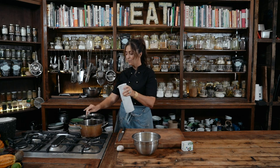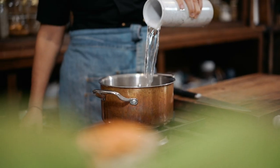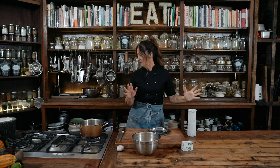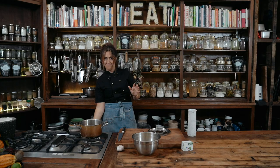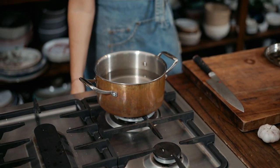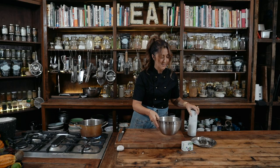So, pot. Cold water. My mum taught me actually how to do this. She always said to me, start your potatoes off in cold water. I was like, alright mum, roger that. Why is that? I don't know — my mum said that's why. I'm serious, that's what she said.